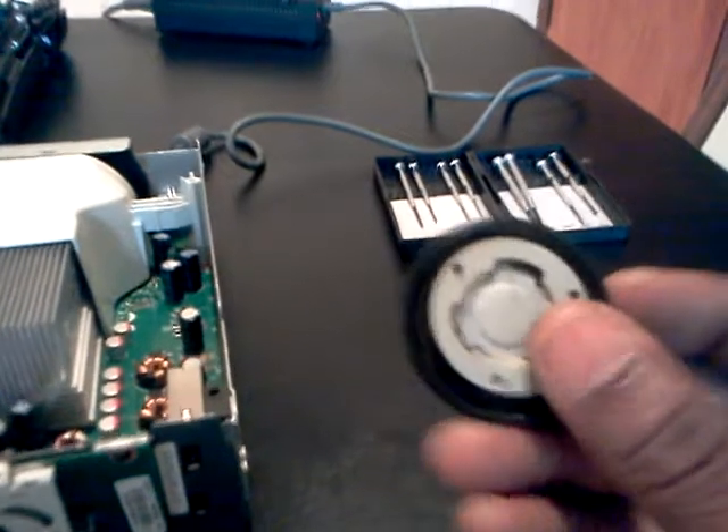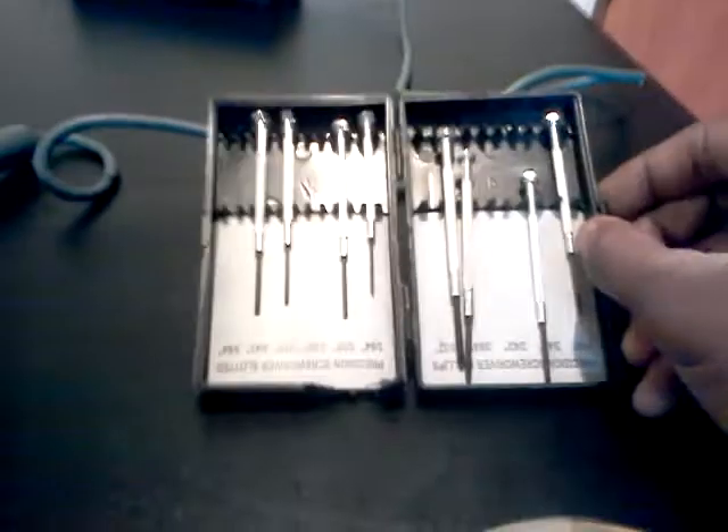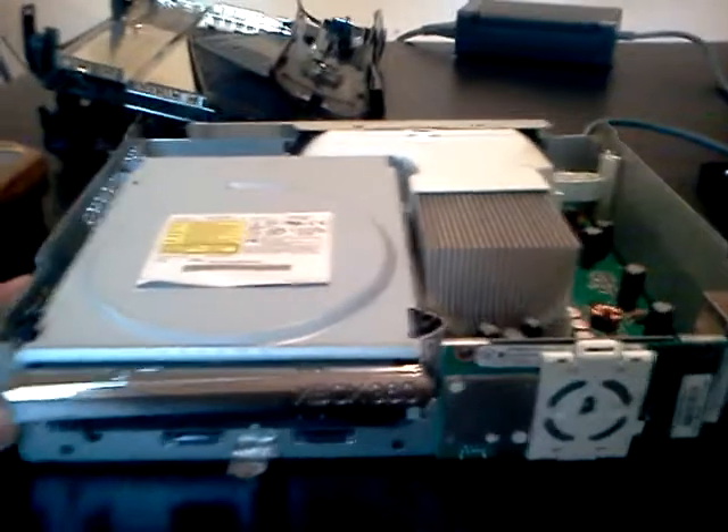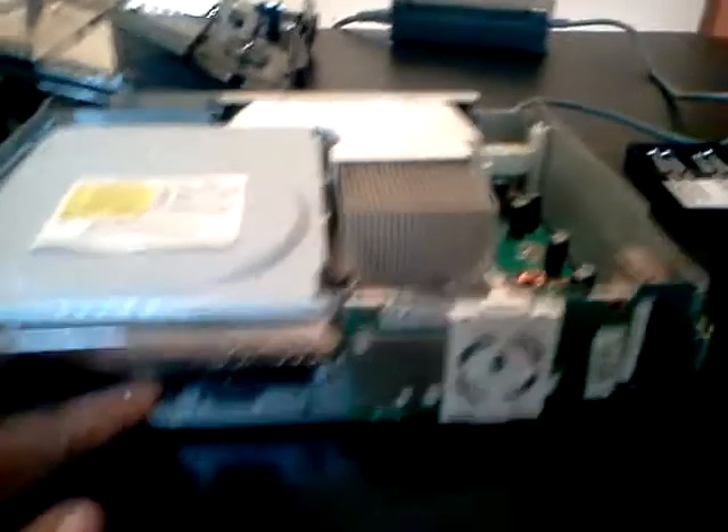You will need some screwdrivers, small ones. I'm doing this with my camera phone, so it might not show it real good. Going inside your Xbox will void your warranty, so you should know that, especially when the seal is broken. Also, this is the black Xbox, the one that comes after the white one, so you know which one you're working with.